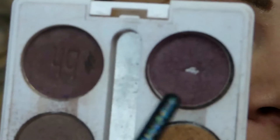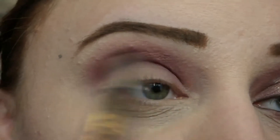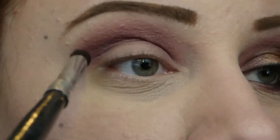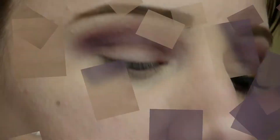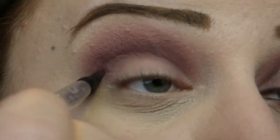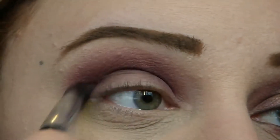Then I'm going to go in with Skinny Dip from NYX. I used this shadow in my last tutorial — I really love it. I'm applying that in the lower portion of my crease just to add some depth to this look. Then to intensify that line even more, I'm going in with the Mary Kay Cosmetics Mineral Eyeshadow in the shade Sweet Plum, applying that right over top of Skinny Dip to really deepen and smoke out this look.